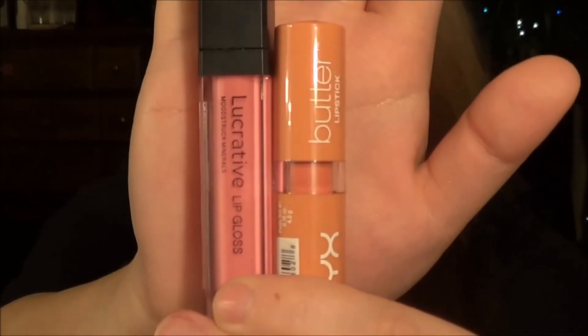Doing the lips — so pretty. Setting all that. You're done. Thank you so much for watching. And if you want to see any other looks, just comment down below. Alright, bye guys.